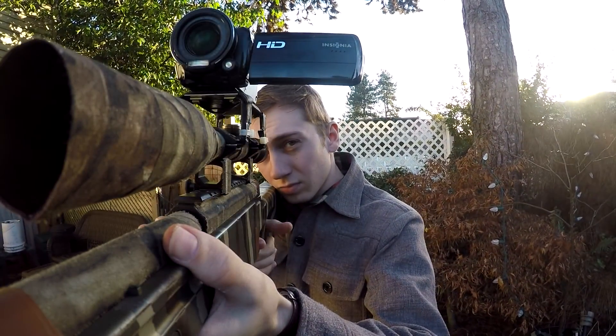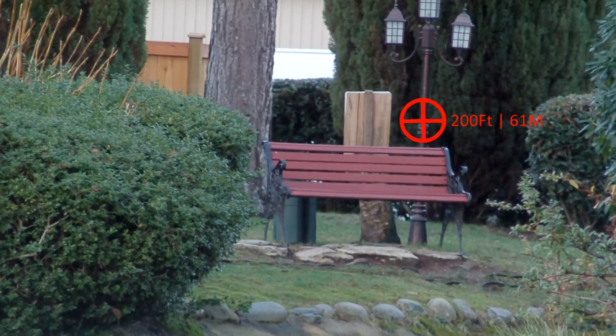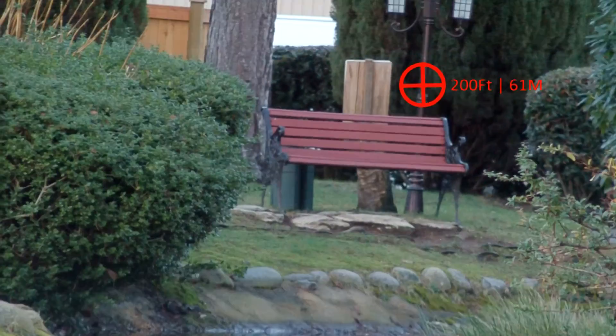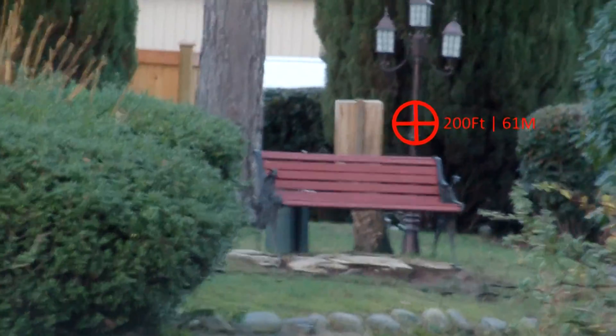Hello everybody, I got a quick video for you guys today. It's just a range test of my rifle. One of my buddies had asked me what the actual effective range of this thing was, where I could actually get a target to be hit reliably.